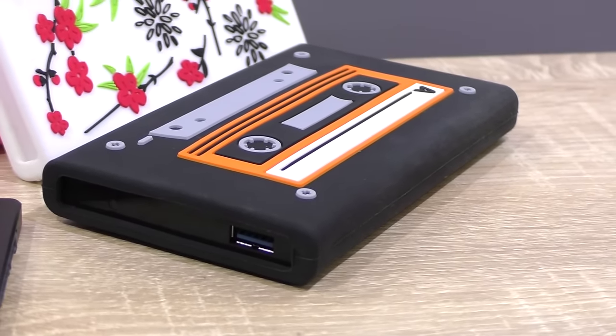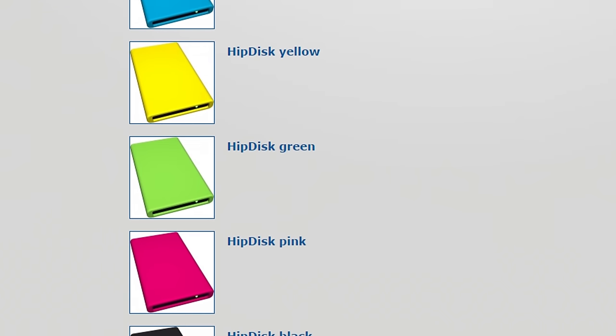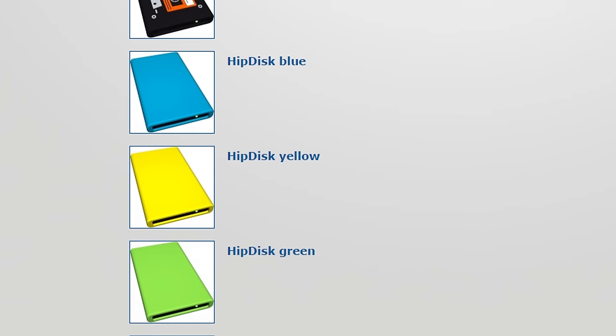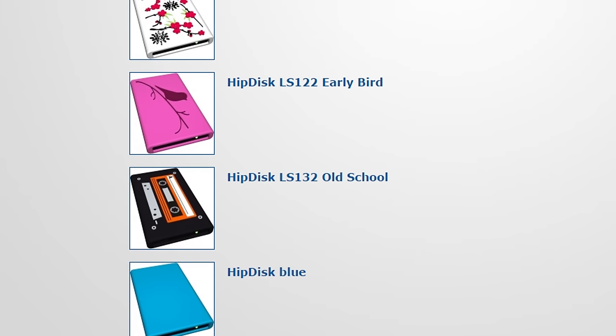Just so you know, that's a German brand. These protective silicon covers do indeed stand out. You can get the HipDisk in either plain black, pink, green, yellow, blue, the old-school cassette theme, and the Sakura and early bird ones.